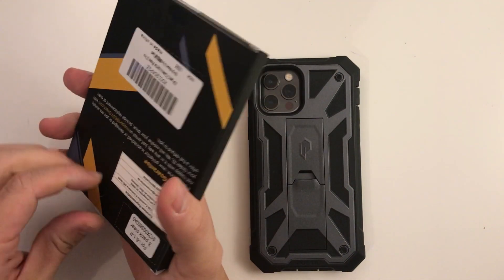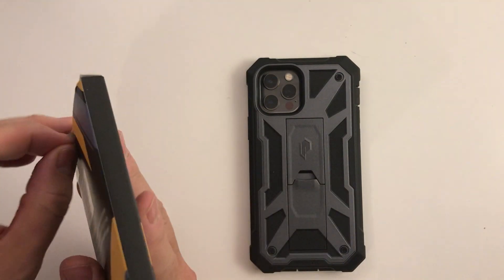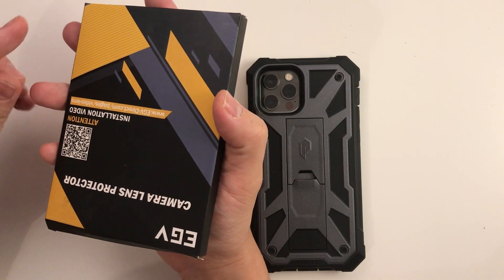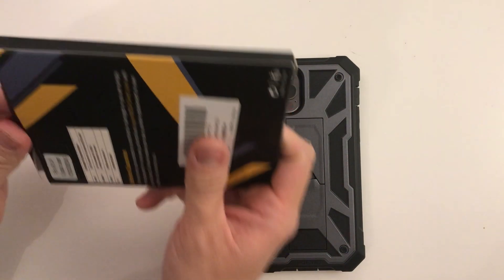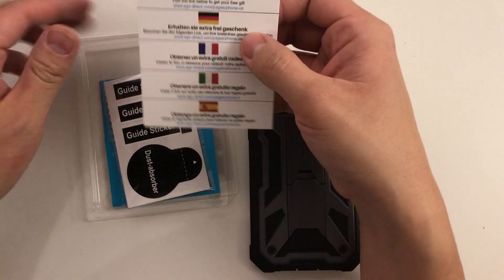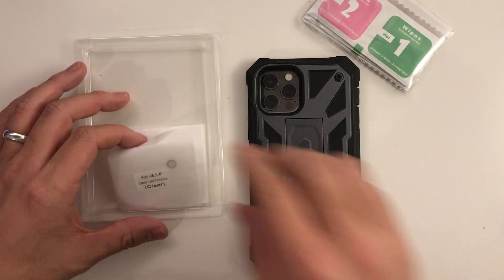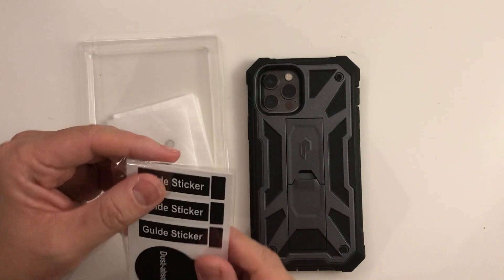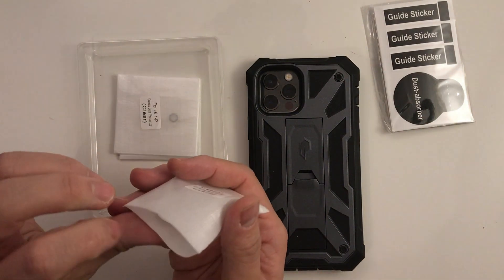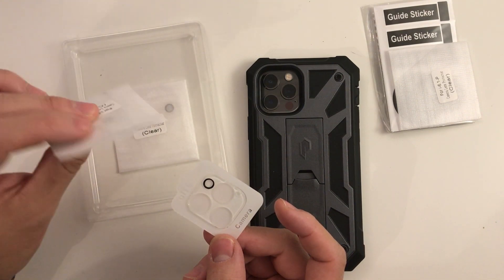I'm going to take out the packaging and see what we've got inside. It says that it's a three-pack, so let's see what it looks like. We have some advertising and then some instructions, and we have the wipes and the actual lens protectors themselves — three of them. So if I screw this up, I've got three chances to do this.